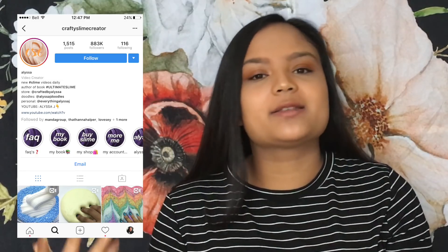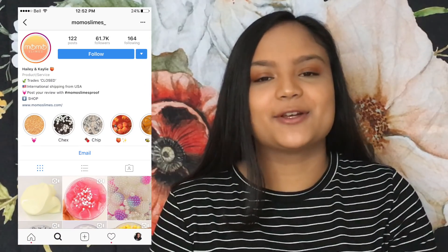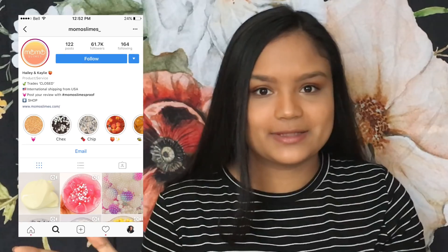I've been making slime for quite some time now on my Instagram account Crafty Slime Creator, and when I saw a lot of people posting about this slime I knew I had to show you guys how to make this for yourself at home. Thank you to momoslimes on Instagram for creating this awesome slime.